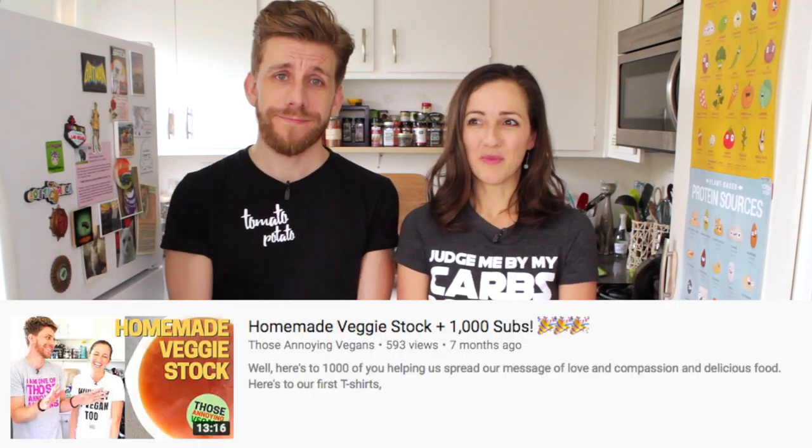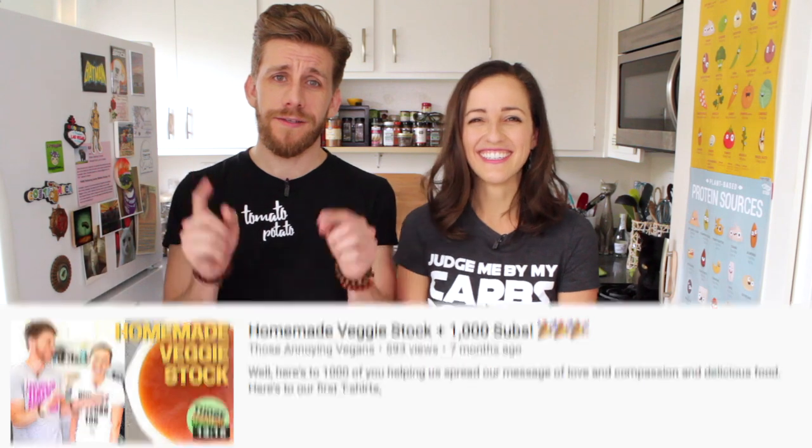As you guys know, risotto — your average recipe — tends to have a lot of animal products: chicken stock, dairy in the form of copious amounts of Parmesan cheese, butter, sometimes even seafood. So of course we're going to veganize it. In addition to the non-dairy butter and the Go Veggie Parmesan cheese, we'll be using our very own homemade veggie stock, which we showed you guys how to make. It's practically free, and the link is in the description.